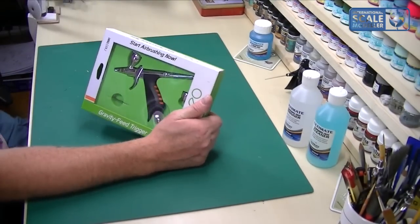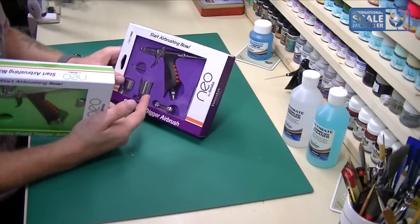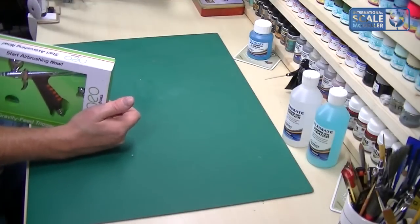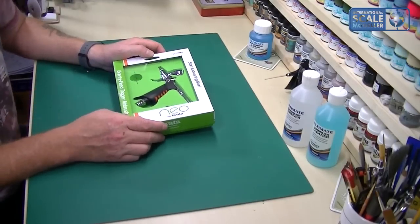I'm going to take the TRN2 away since we've already done a review on it — that review is about six or seven months ago so have a look there for that. As far as comparison goes, I think they're pretty much the same airbrush, just with different needle and nozzle sizes.